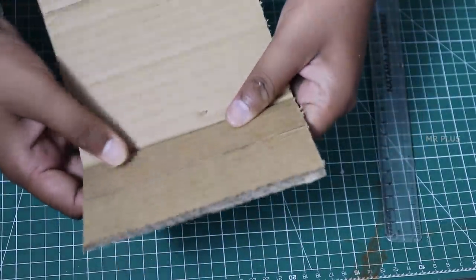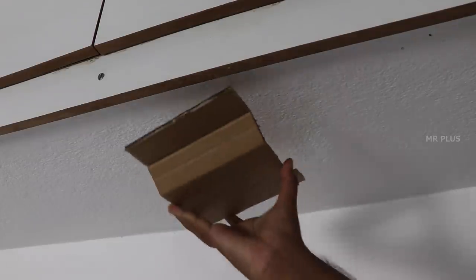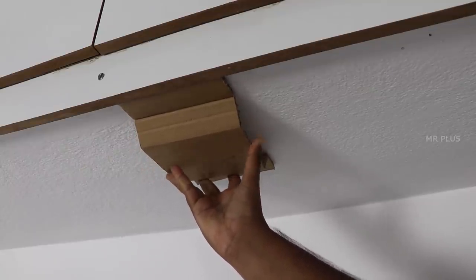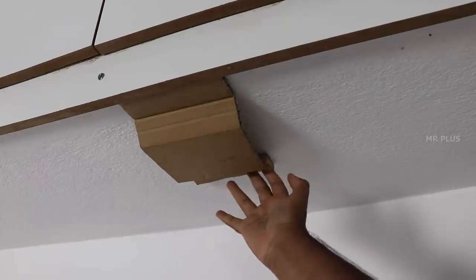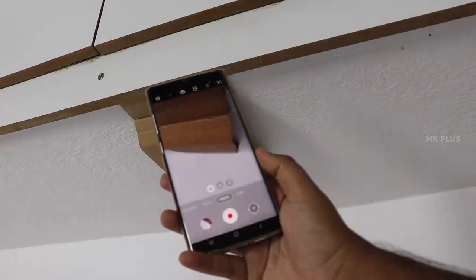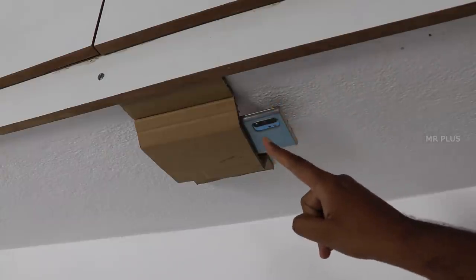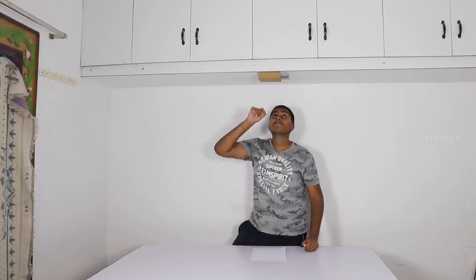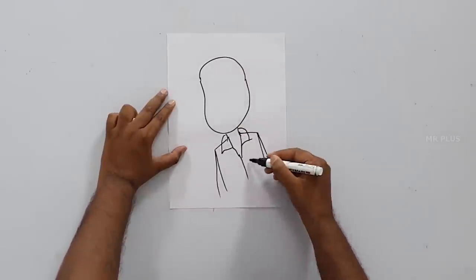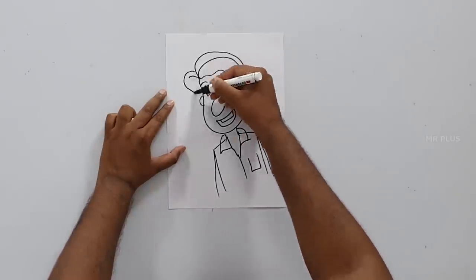If you want to bend the cardboard, you can bend it like this. If you want to shoot a top view, you can use a mobile camera in landscape. You can insert the mobile camera. If you want to shoot a video in the top view, you can use this for drawing, art, craft, and other videos. This top-view camera setup might be helpful.